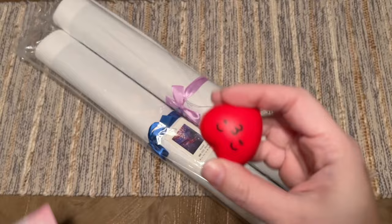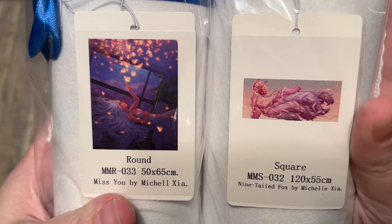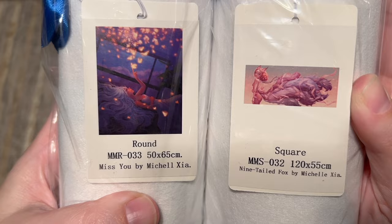Here's their business card - I'll have all of these linked below if you're curious. We got a little freebie which is so cute; she always includes a little freebie with your order. I have two kits to share with you today: the kit Miss You and the kit Nine Tailed Fox. Nine Tailed Fox is quite large at 120 by 55 centimeters with square diamonds, and Miss You is 50 by 65 centimeters with round diamonds.